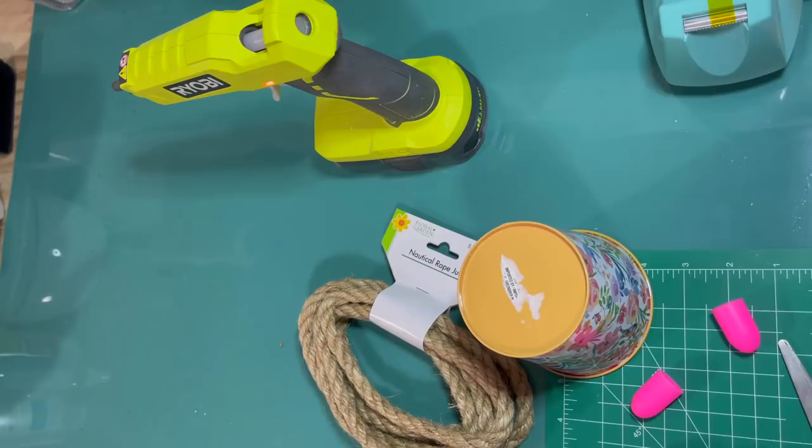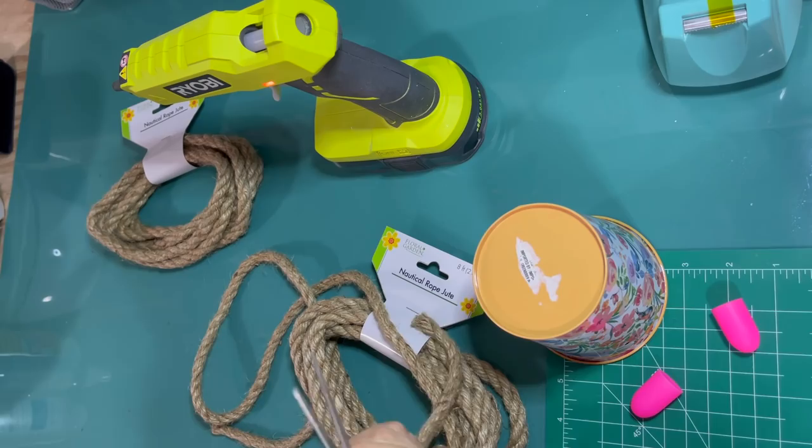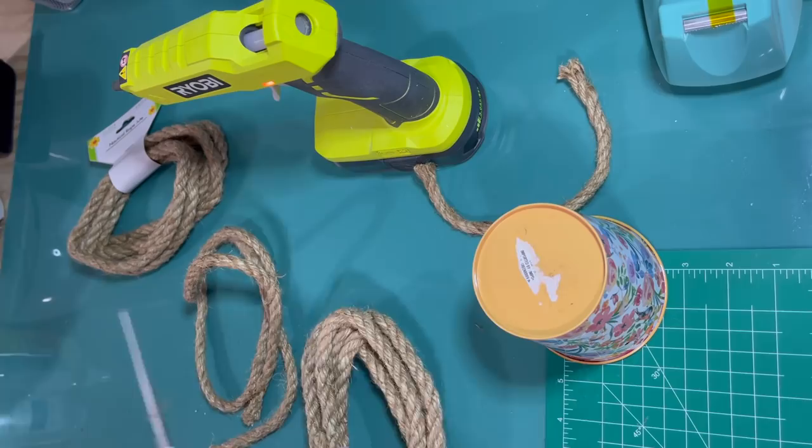I'm going to use this rope from the Dollar Tree to make the skep, and just one of the little metal buckets from the Dollar Tree. This just happens to be a spring one that I had laying around — it can be anything, even an upside down pot. I'm just using it for the structure. I'm going to cut off a little loop here. A lot of the skeps I saw online actually have handles on the top, so I'm going to make just a little handle for the top with the rope.